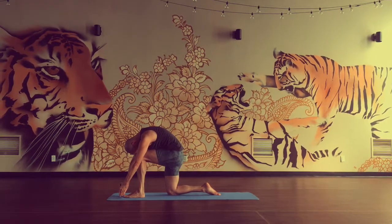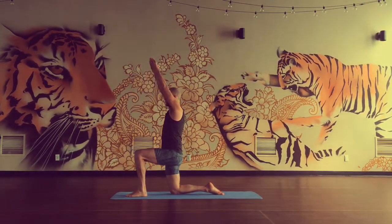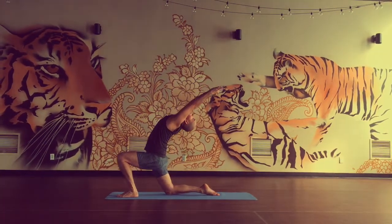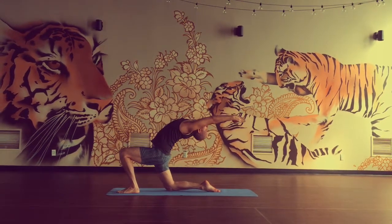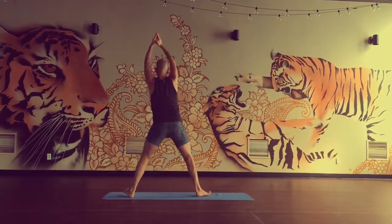Hold and breathe. Inhale, come up. Look up to the ceiling. Exhale, arms and upper body back. Press into front foot. Reach up to chest. Take a breath. Exhale, go deeper. Inhale, come up. Exhale, turn your toes under.